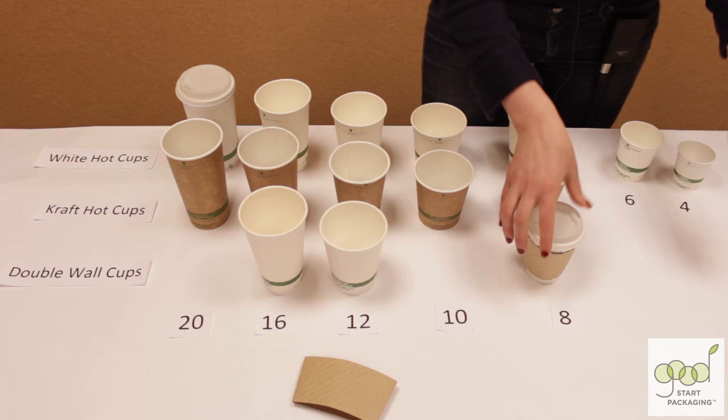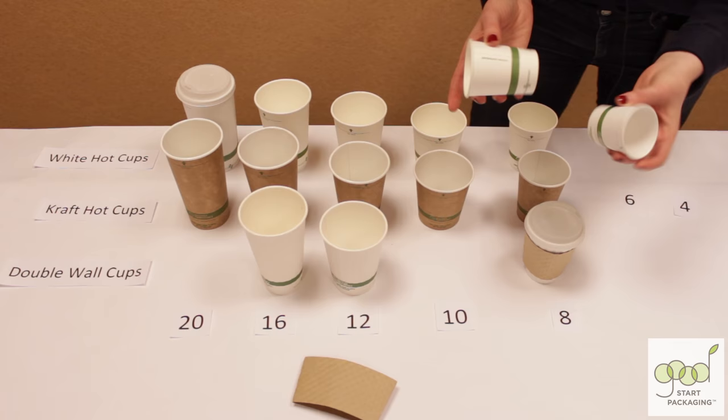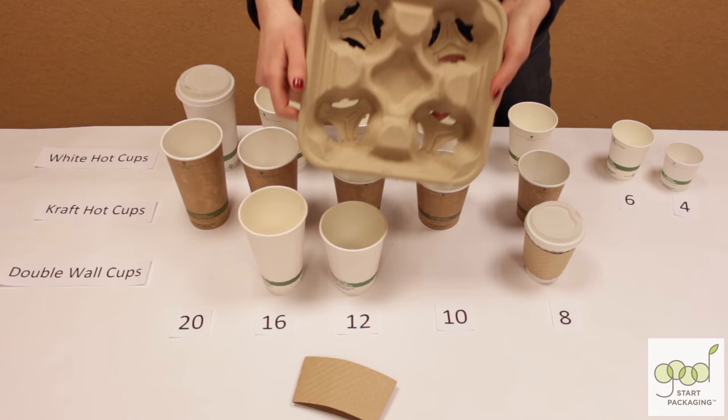Over here we've got little sample cups for handing out samples in store. There's no lid or sleeve available for these. And to complete the collection, we have carry trays made from pulped fiber. The 10-ounce up to 20-ounce fit these trays perfectly — they're nice and tight.